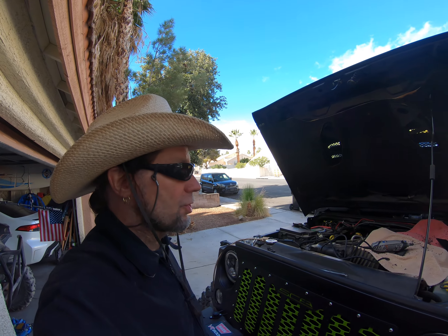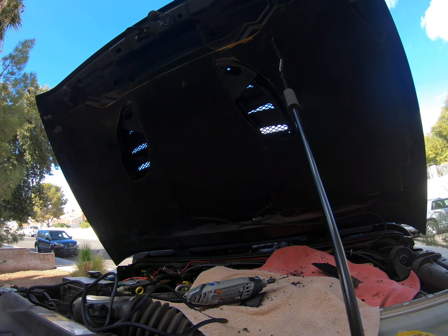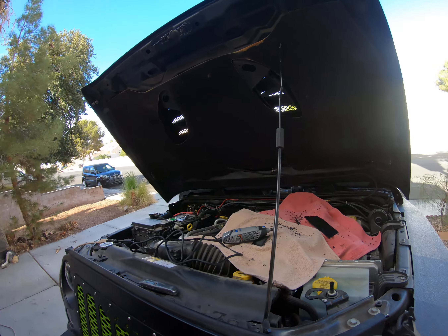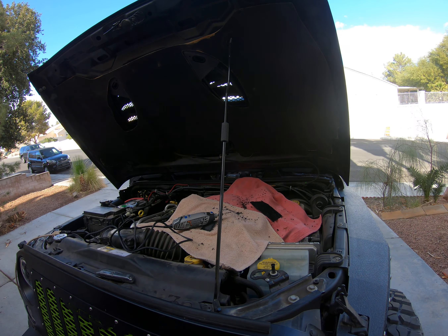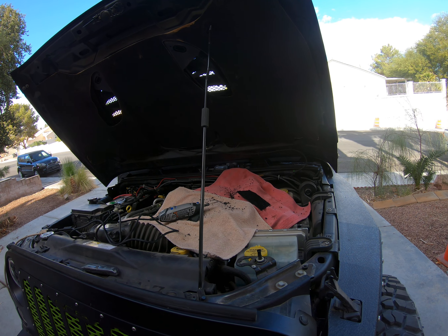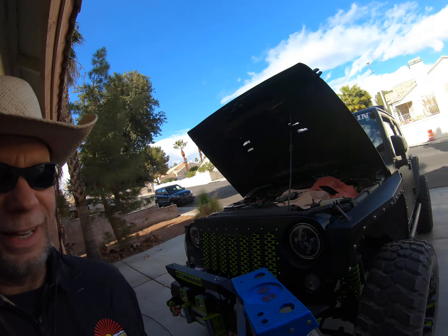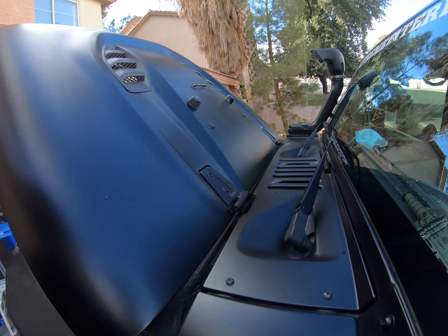The dremel job is complete — the dremel worked like a charm. You do want to put some towels down to catch all that plastic debris; you don't want that around your engine. I'll take my blower and blow everything off.